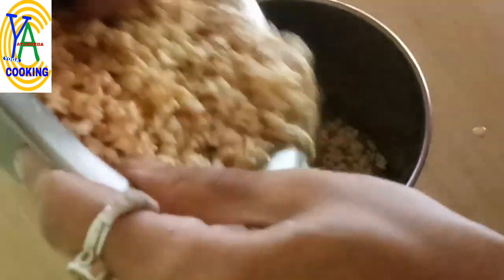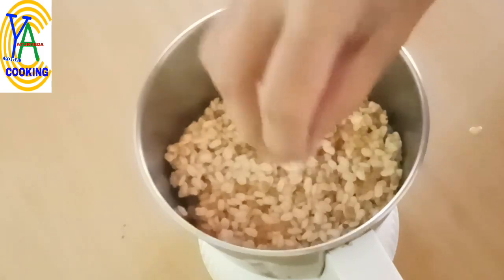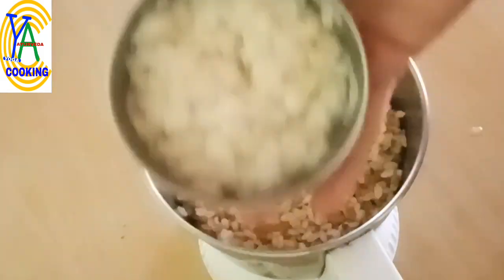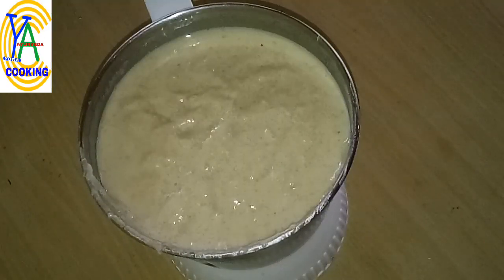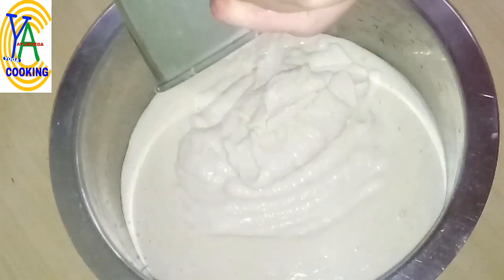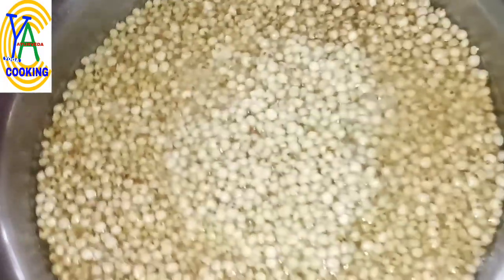Transfer the dal and fenugreek to the blending jar. I am using the water which was used for soaking the dal, as it contains micronutrients. Add one cup of thin poha soaked in water, grind it to form a smooth batter, and transfer it to a large bowl.